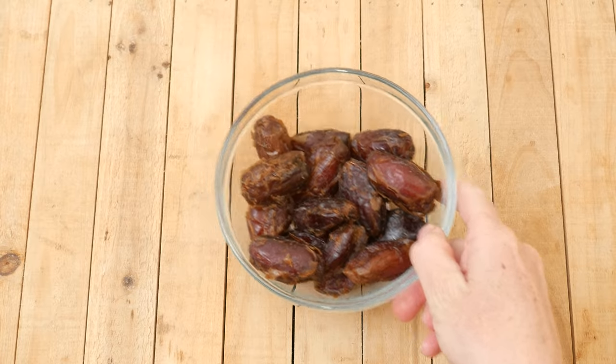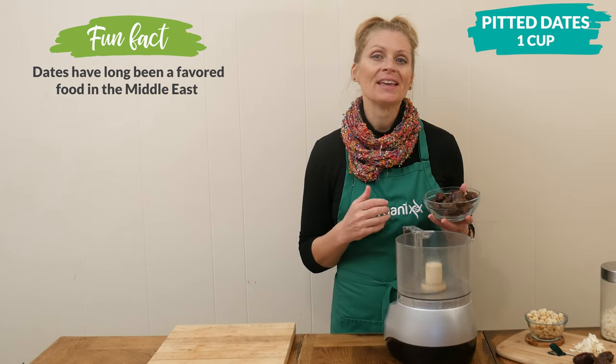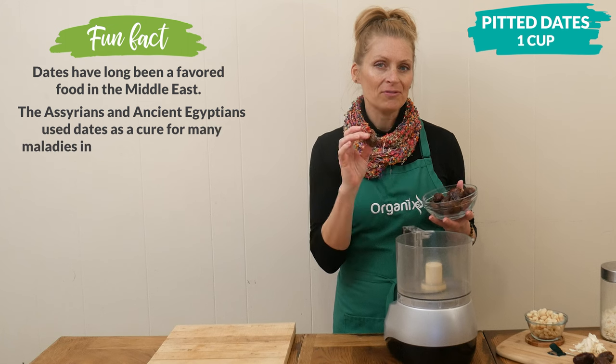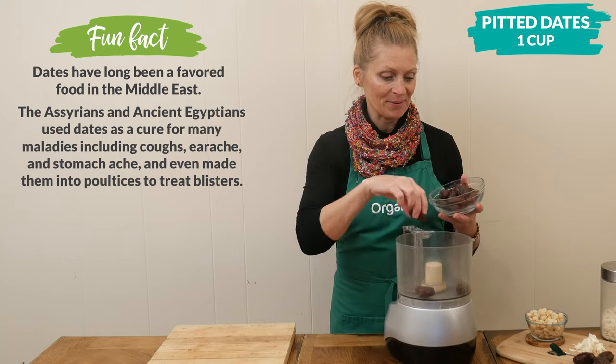Let's begin by adding one cup of pitted dates to your food processor. Pitted dates are excellent as an energy source and they are also rich in fiber. This is about 15 large dates, because when I measured them I pressed them down into the measuring cup.